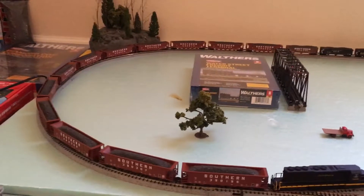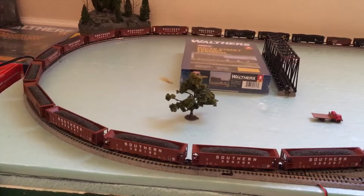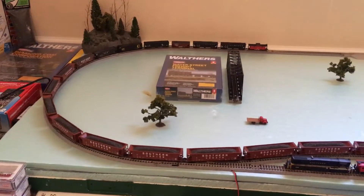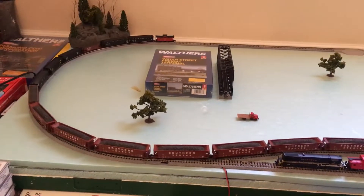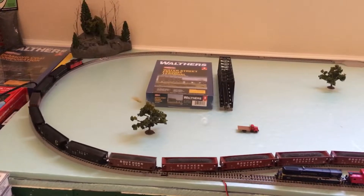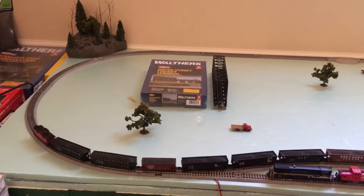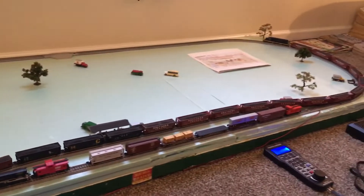Stay tuned to my channel — I'm going to be doing a whole series on this 30 by 80 door layout build, building the whole thing. Here soon I'm going to have it up off the floor. I think I'm just going to find an old entertainment stand, something really tall, because I had one in the past and I kind of like those better. Since I won't be moving my layout it'll stay in one spot, so I don't really need a folding table.